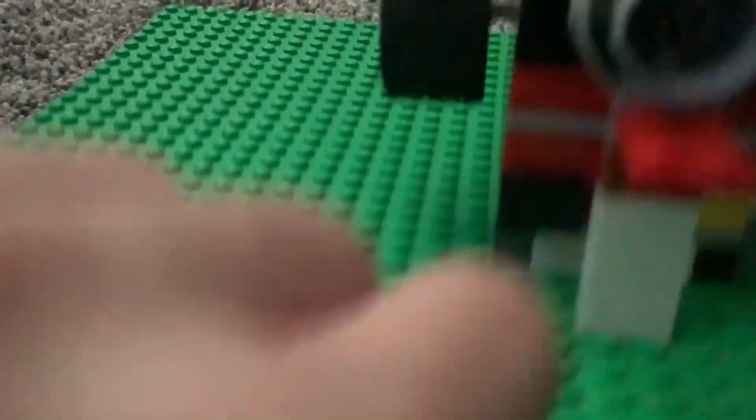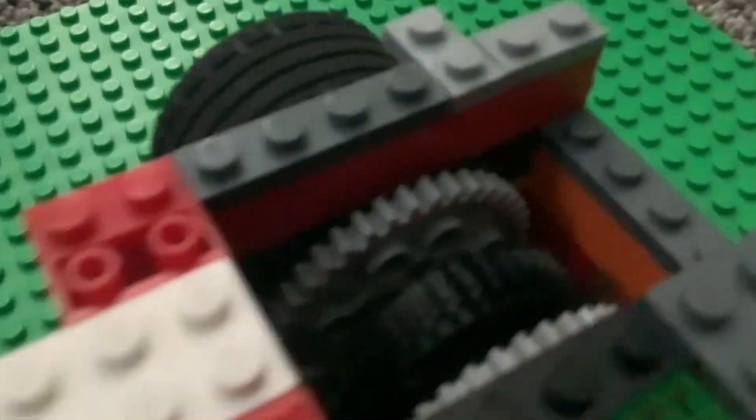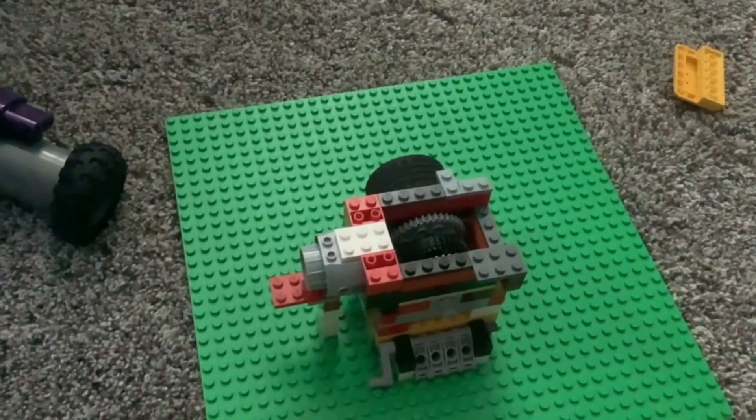The turbo over here is just a LEGO fan blade piece, or turbine piece, you could call it — fitting for a turbine engine, after all. So that's approximately what it looks like on the inside. That is my LEGO turbine engine.